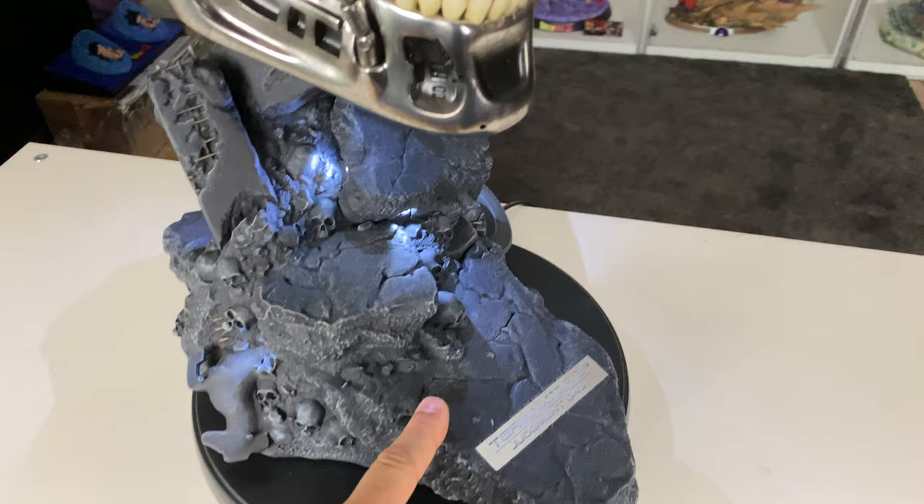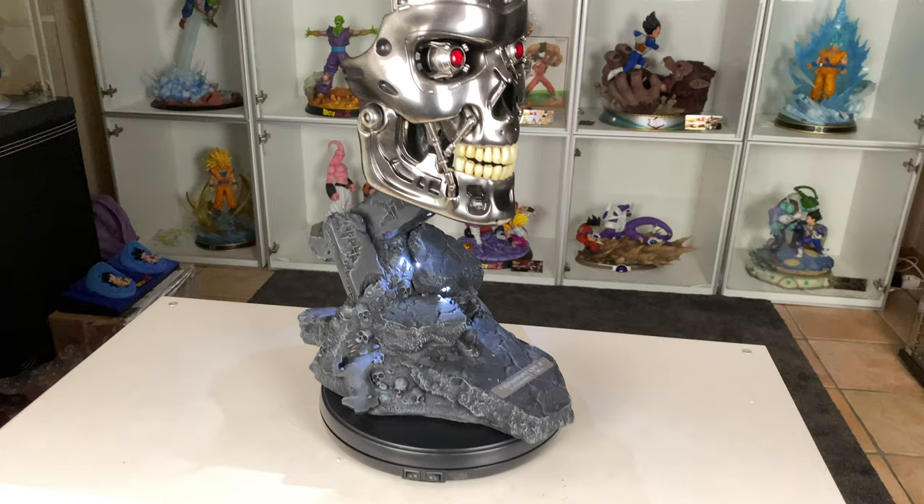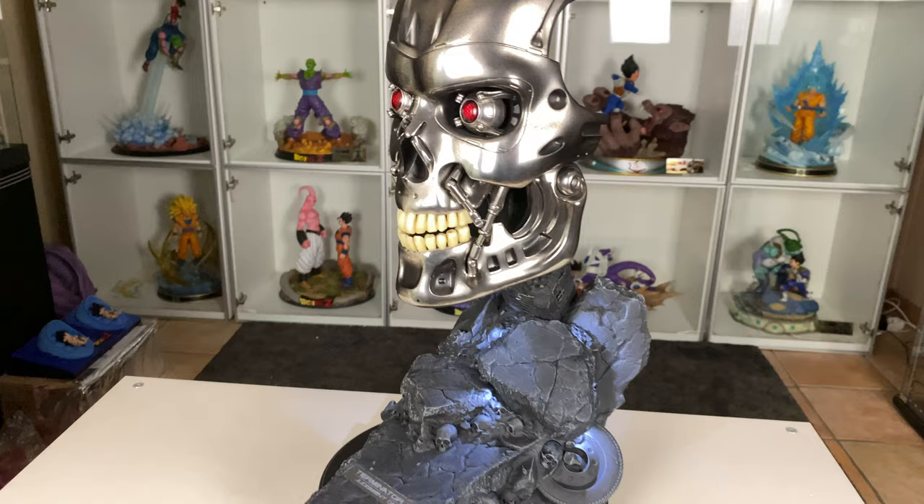Also guys, you can put the base on the wall and have the mask jutting straight out — that's a super cool display option. I'm personally not going to display it that way; I prefer to see the base like this, but it's a great option to have. I really love this mask — the 1:1 Terminator scale just looks sick.